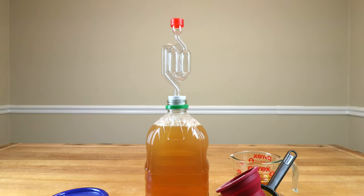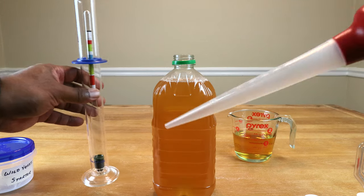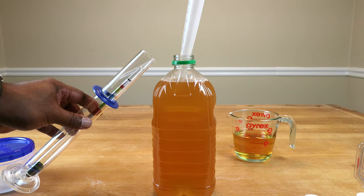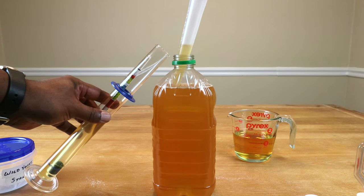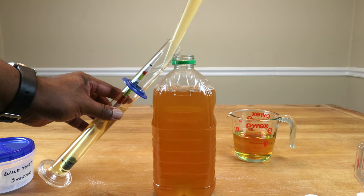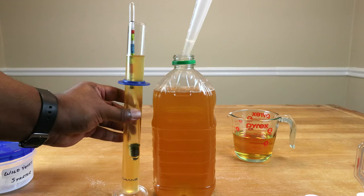So far that's all we need to do to get the process started, but we still need to label what we've done. We also need to take a hydrometer reading to find out how much sugar we've started with. Everything has been sanitized using our sanitizer of choice, which is Star San. If you start with everything properly sanitized, you shouldn't have any problems making your wine — bacteria could possibly turn your wine into something undrinkable.